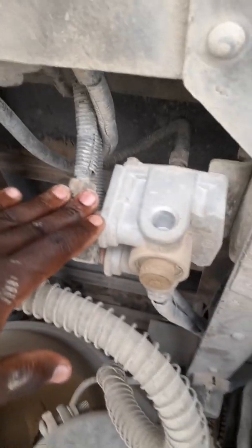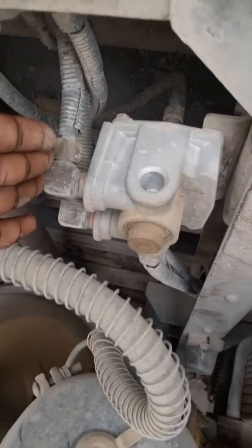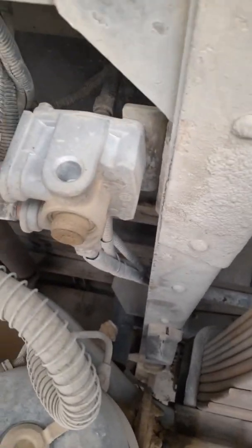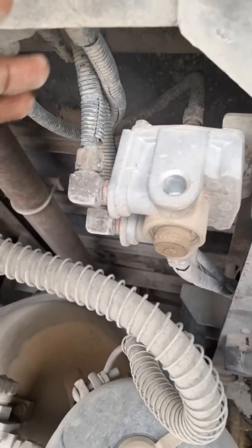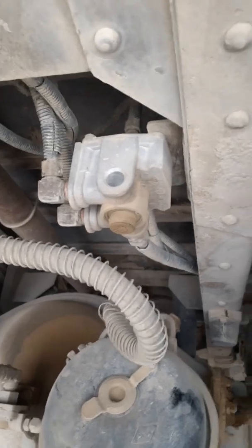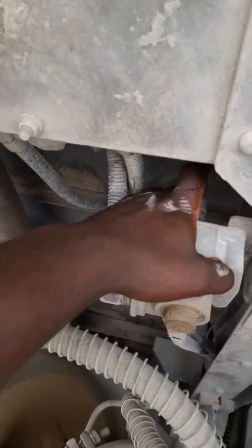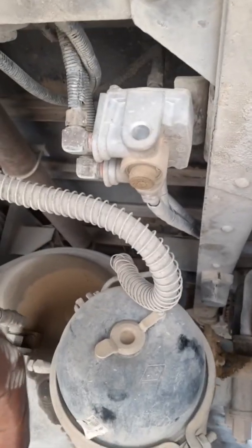Up here we have what is called a brake relay. Some people call it a divide valve, some call it a quick release valve, but technically it's a brake relay. It receives a signal from the treadle valve — some people call it the foot valve. This top pipe sends a signal; it's a small pipe.